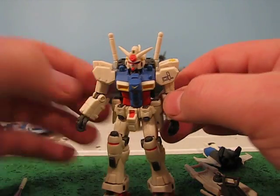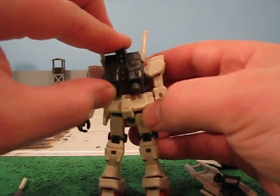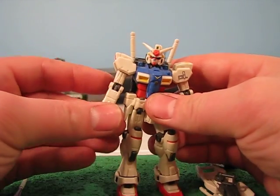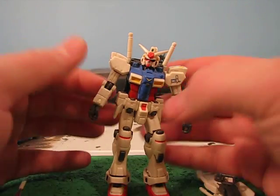You don't need to have them coming out. The backpack has a little articulation in the boosters, and the backpack can come off — not really a reason, but it does, which means you can switch it out with the GP0-1 Full Burnern. It's kind of weird, but you can do it.